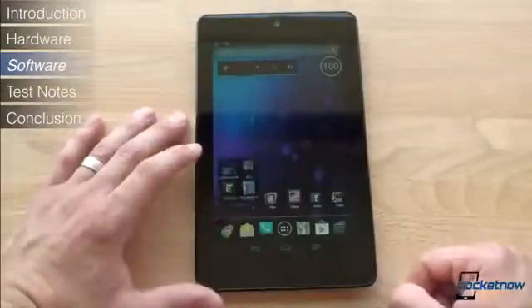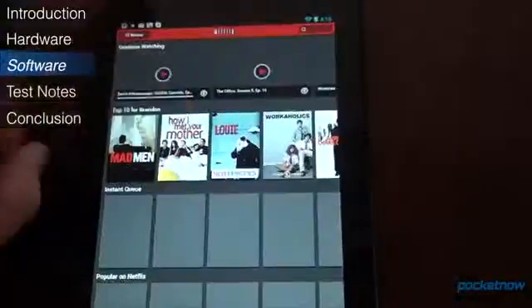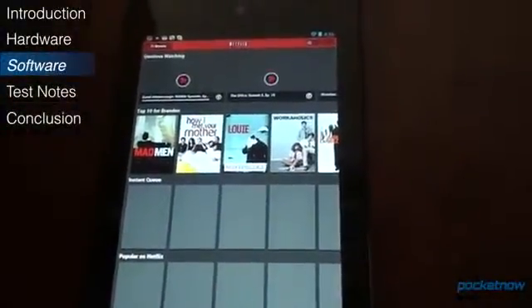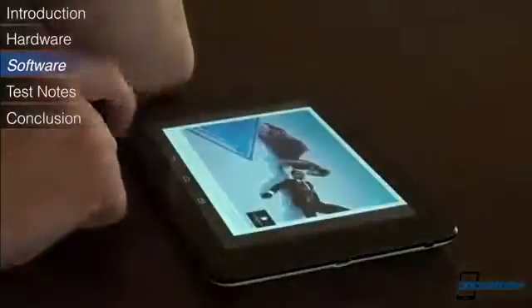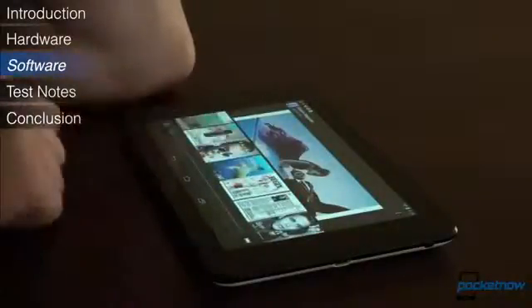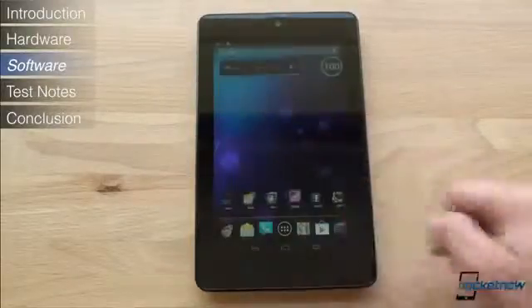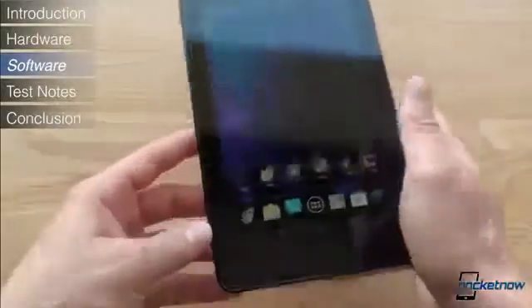Now what if you don't want to buy content from Google Play? Fortunately, since this is Android, you have a lot of choice. If you'd rather stream your movies from Netflix, get the Netflix app. If you'd rather stream music from Spotify, get the Spotify app. Unlike the Nook tablet and Kindle Fire, you have complete freedom to get content however you choose. Here in the center I have a home screen that makes a lot more sense to me as a power user.